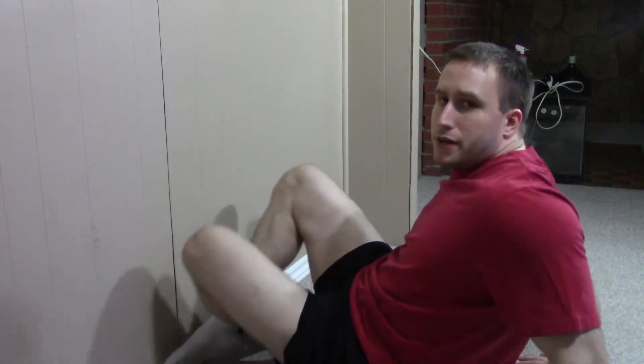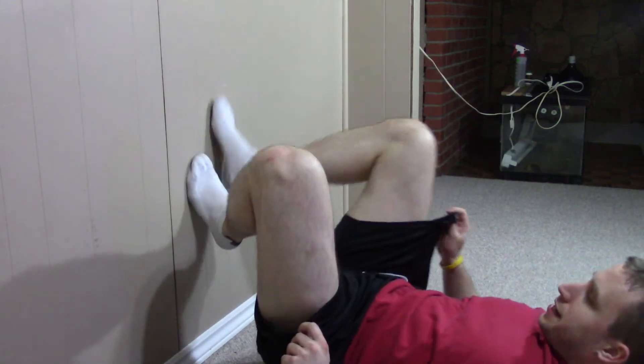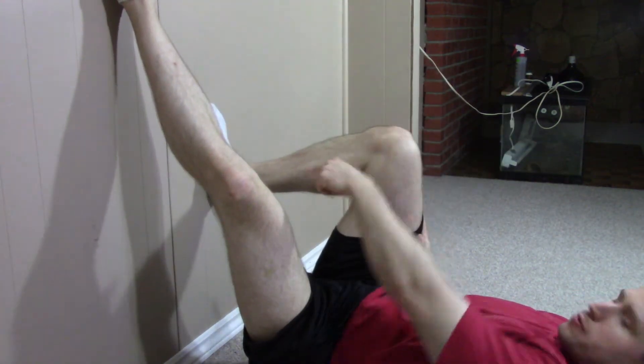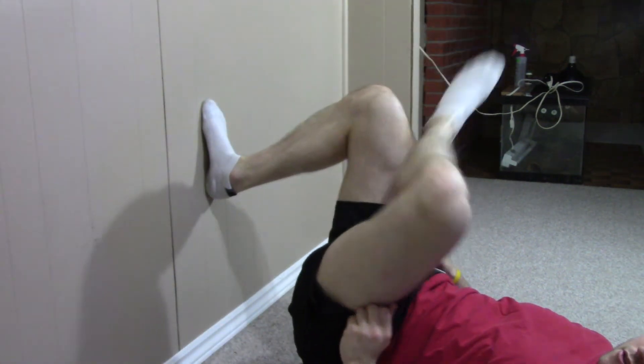All you need is a wall. Get relatively close to the wall — your mobility is going to determine your starting point. The more mobile you are, the closer you can get; the less mobile, the further back. Get close to the wall, prop a leg against it with your toes straight up, parallel with your knee.